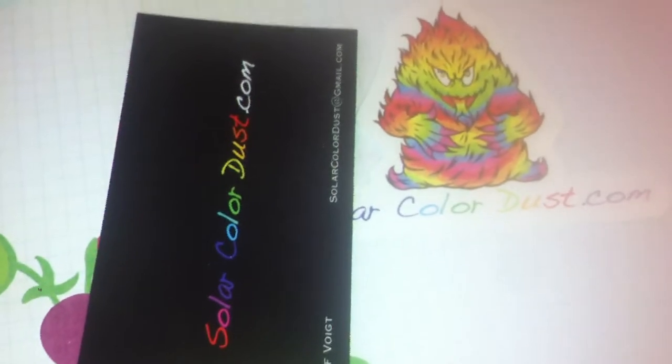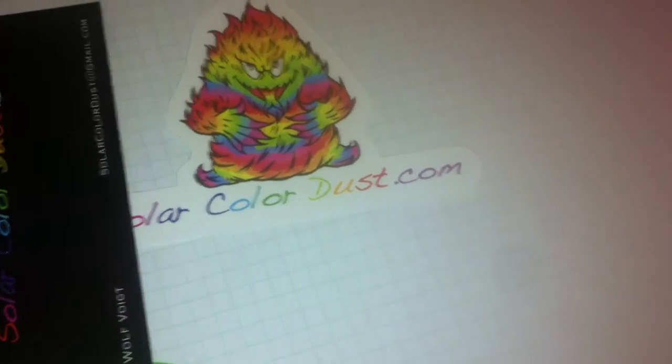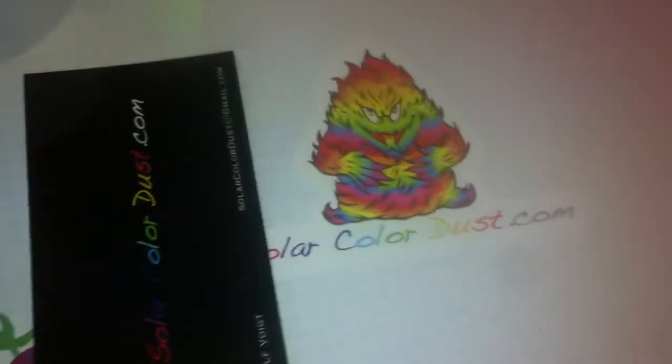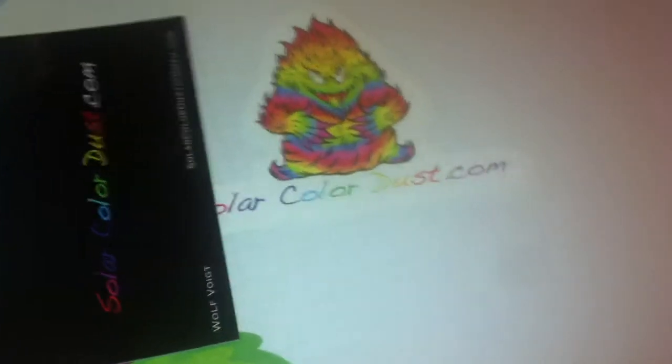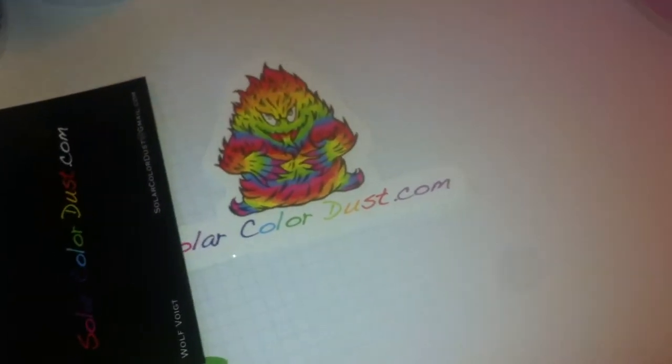You know Solar Color Dust — this is his card and the website and everything. And you all know that he always sends the little spoons or the little spatulas. So he sent the spatulas this time, and he sent me a free gift as well, which is this. I know it's blue — Blue Magic Pearl Pigment. So he sent that as a gift.